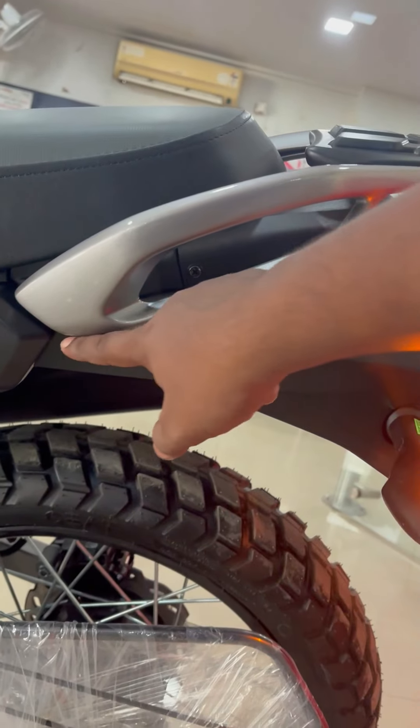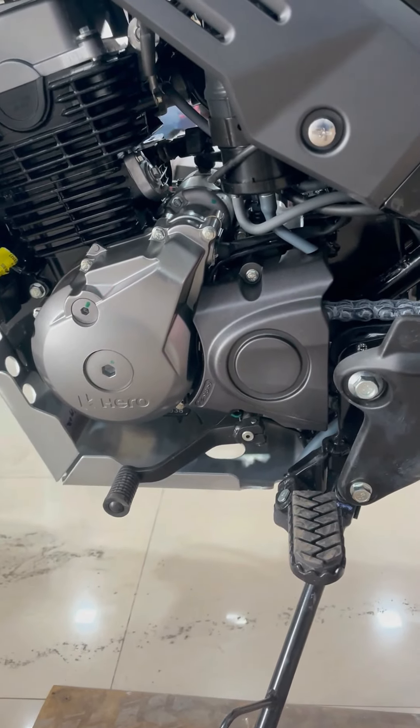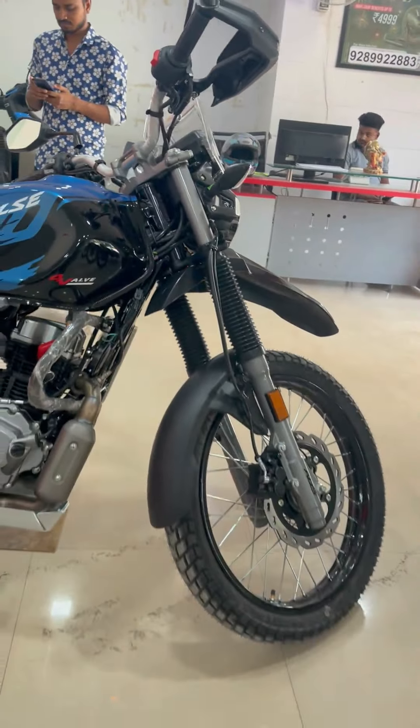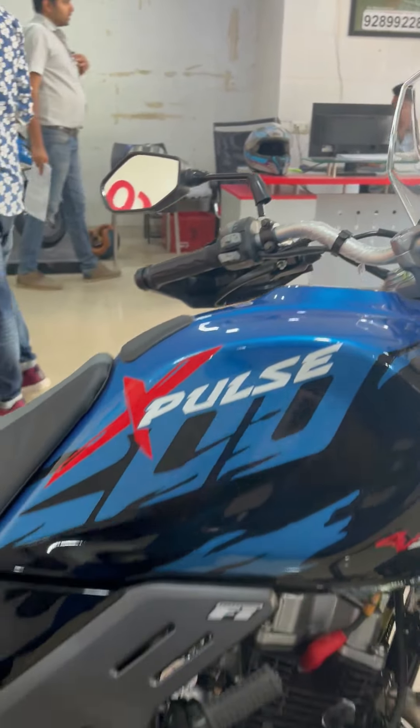Here, you will get to put the luggage plate. Also, the brake pad and gear pad have been updated and improved. These are the main changes. You will get to see the rear look like this — I will show you the side as well. From the side, you will get to see a new color and graphics.